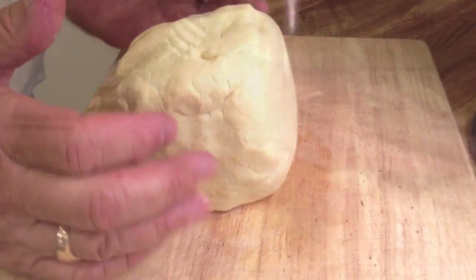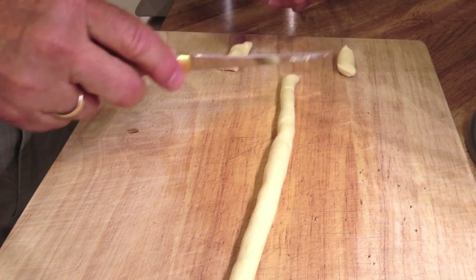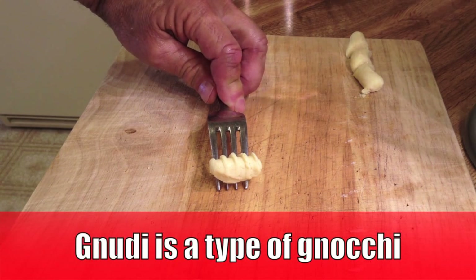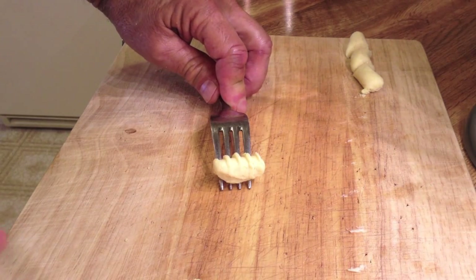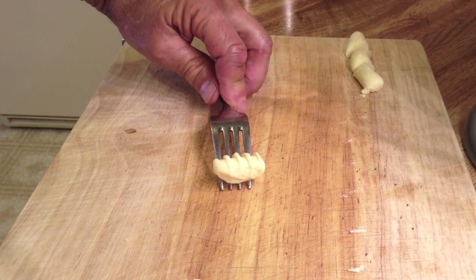There's our finished dough ball. It's not so bad after all. This is also known as Gnudi — G-N-U-D-I. It actually means 'nude' in Italian. The reason for that is it's basically cheese — it's like the filling of a ravioli, which was covered with pasta. So this is nude.